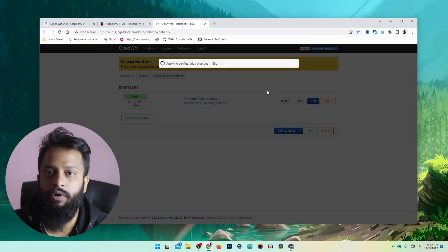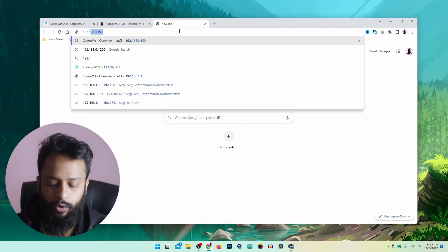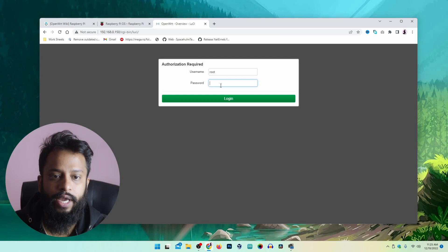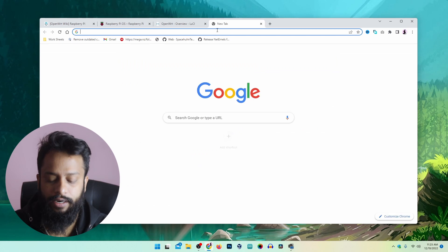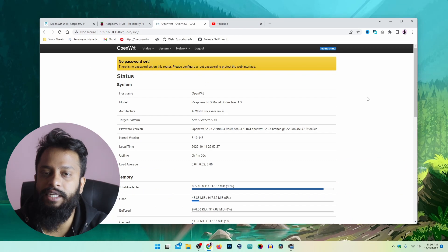It will disconnect you from the network and OpenWRT. Now if you visit 192.168.0.150 — the IP address you set on OpenWRT — you will see you can access the admin panel. By default the password is blank, so click Login. You are now logged into the OpenWRT router admin panel. If we try to visit a website, say youtube.com, you can see it works fine. This is how you can easily make an OpenWRT Wi-Fi router using your Raspberry Pi.